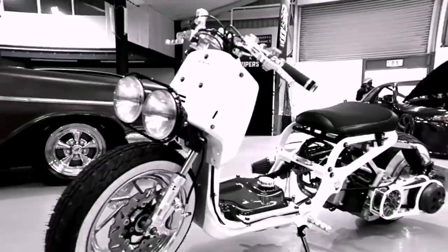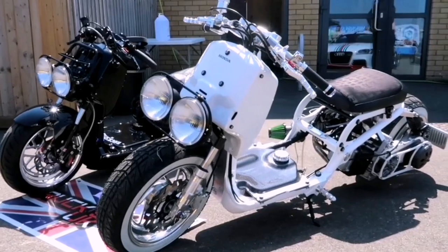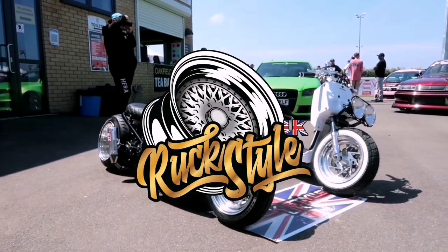Hello and welcome to another day at Rockstar UK. So today we're going to continue with the Auto Finesse build. We're going to start putting the plastics on, some of the other tricky little bits such as the front brake, the front wheel, finish the handlebar setup off, put the exhaust on — just basically make it into a rolling bike. So let's get cracking.